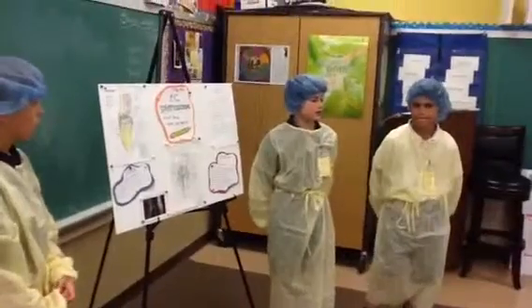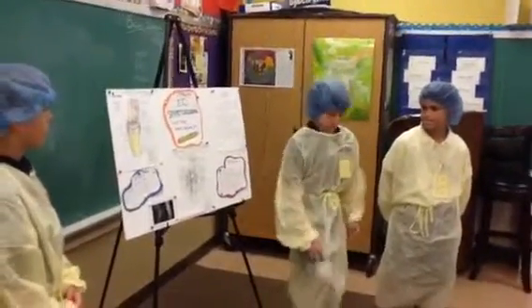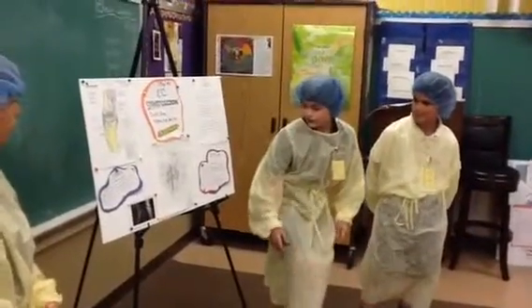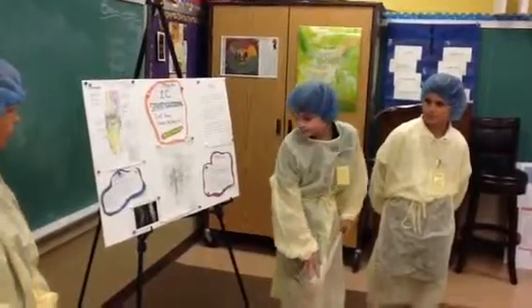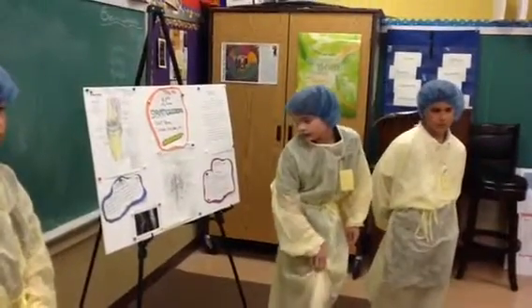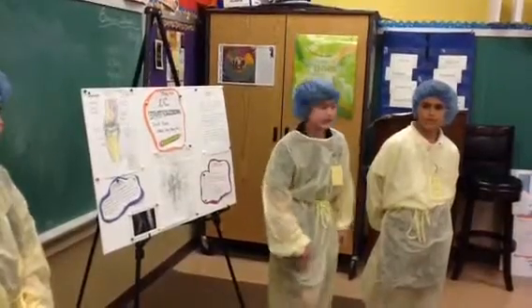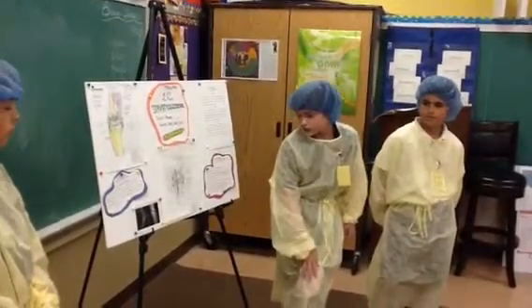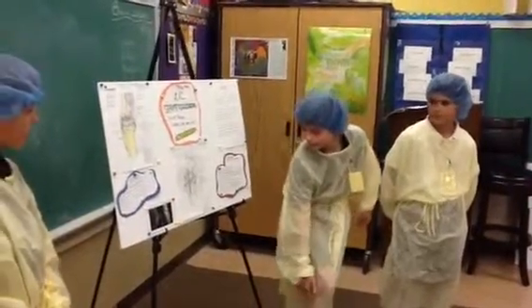I'm going to be telling you about the replacement procedure. First, you cut open the skin over the patella, and then you shave the patella one inch through the femur and one inch through the tibia. Then you insert the two titanium screws — one screw one inch into the bottom of the femur, and one inch into the top of the tibia.